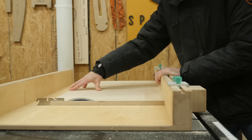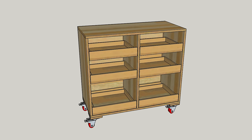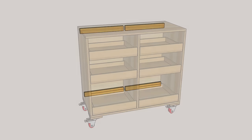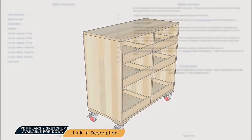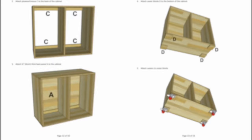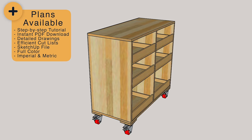Instead of watching me endlessly cut down plywood, let's jump into SketchUp and see how this whole thing is going to come together. The main construction is made from three vertical panels, a top and bottom panel, and a back panel. To help make everything a bit more rigid, I'll add some interior braces too — slap some drawers in there and you're all set. If you want the full step-by-step PDF plans as well as the SketchUp file for this project, I'll leave a link in the description and on my website at SpenseleyDesignCo.com. Those plans walk you through every step and include an efficient cutlist in Imperial and metric.